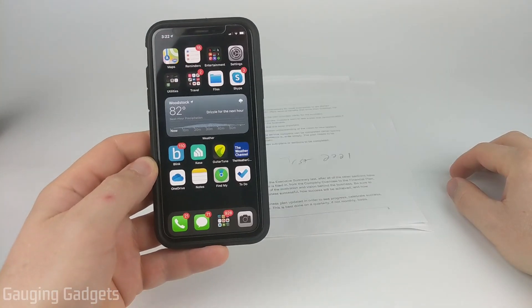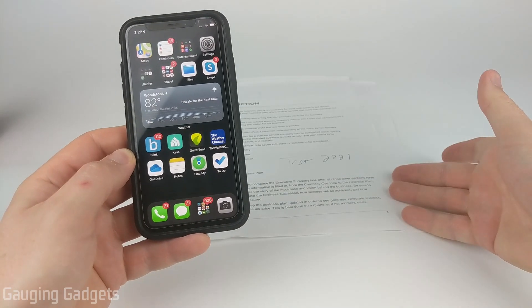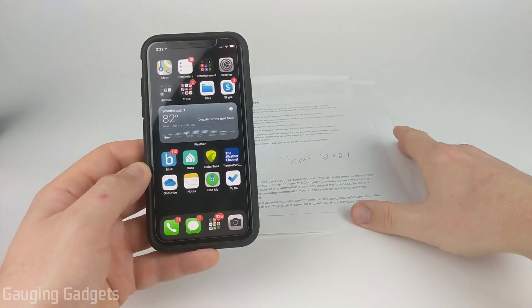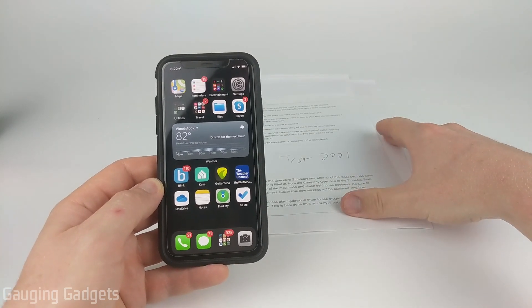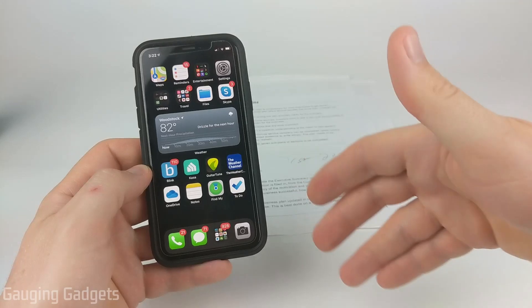Welcome to another Gauging Gadgets iPhone tutorial video. In this video I'm going to show you how to scan documents with your iPhone and turn that scan into a PDF. So if you need to scan and send a document, maybe something that you had to sign, by the end of this tutorial you'll learn how to do that directly on your iPhone and have a PDF that you can send to anyone.